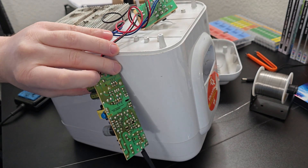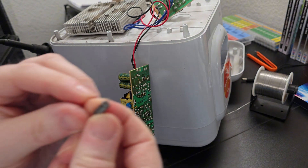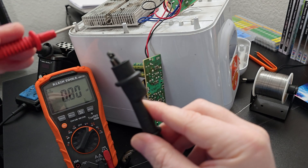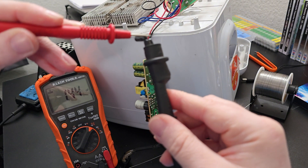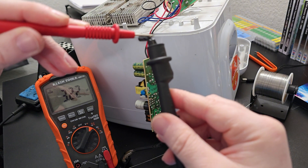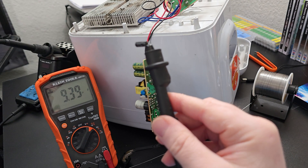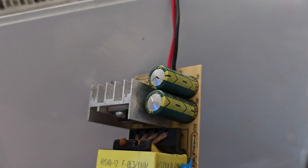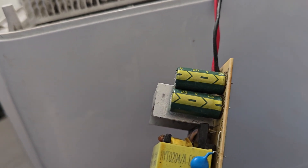I desoldered it and popped it out. This one is a 10 microfarad 50 volt. My meter is set to measure capacitance and it's testing at 9.4 microfarads, so I don't think that's the culprit — it's testing pretty good. But since I had a replacement and already took it out, I'll go ahead and put in a replacement anyway.